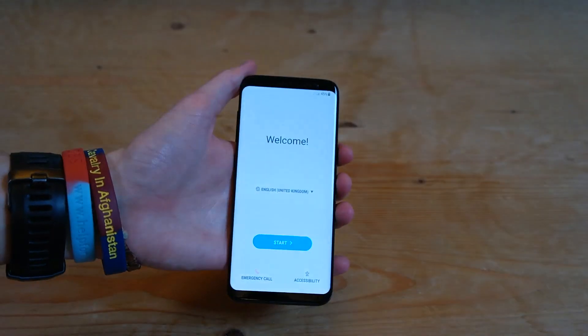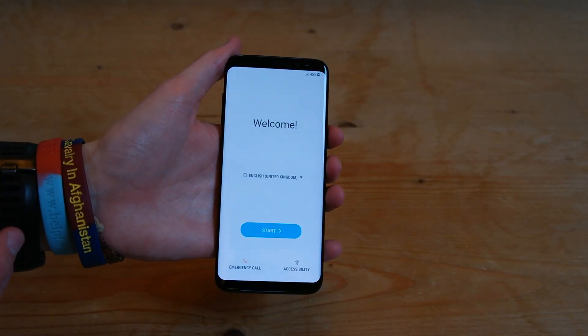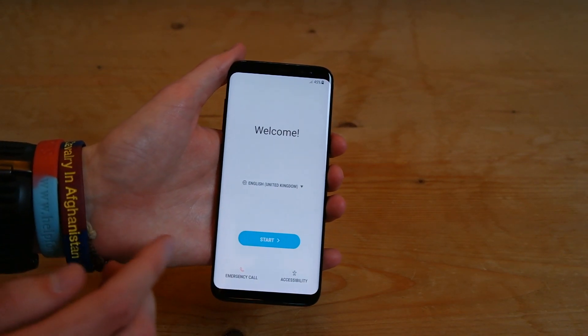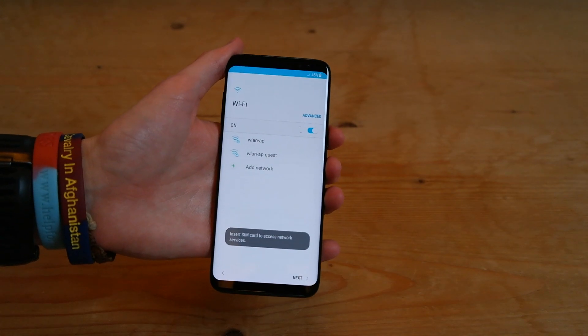you can go ahead and press the power button and you'll be greeted by a welcome screen. So all you want to do is select your language and country — in my case, English and the UK. Go ahead and press start,